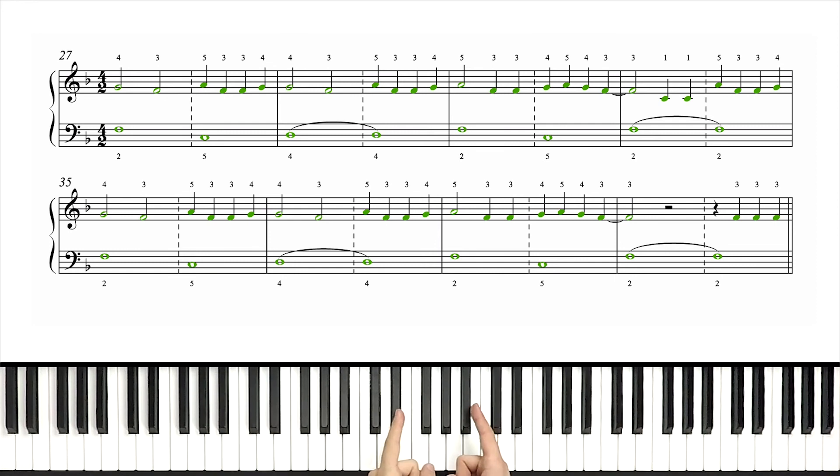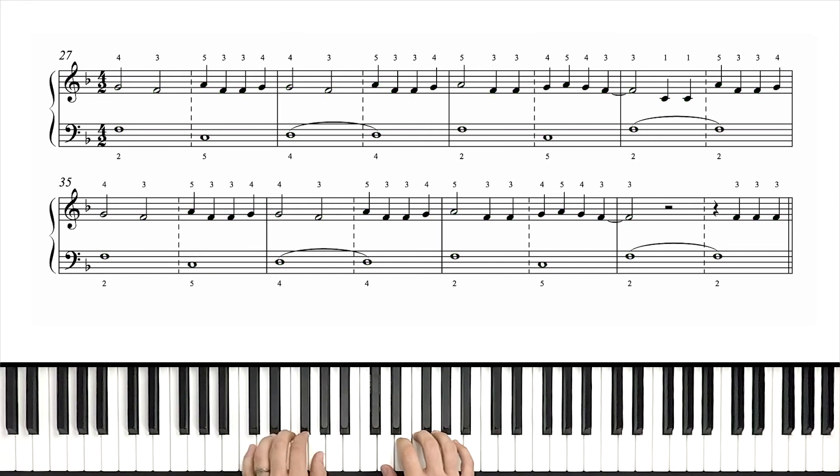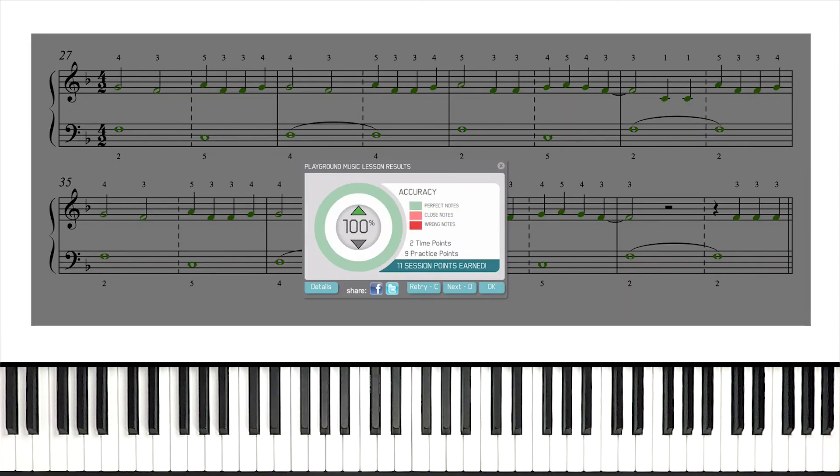Alright guys, full speed — let's do it. One, two, set, go.